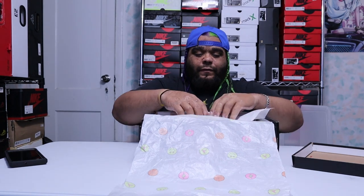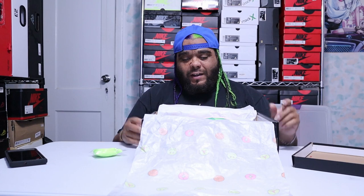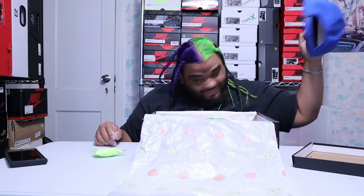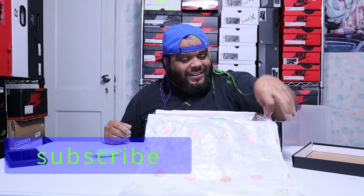It also comes with extra laces, which I'll get to in a second. Now I wore these like five or six times — I love this shoe, I love colors, and you know, representing for the Latinos.